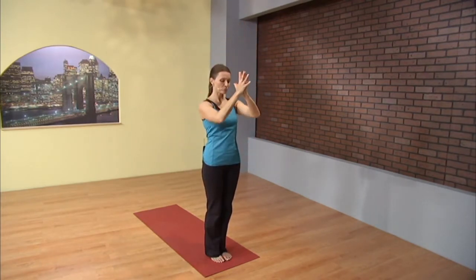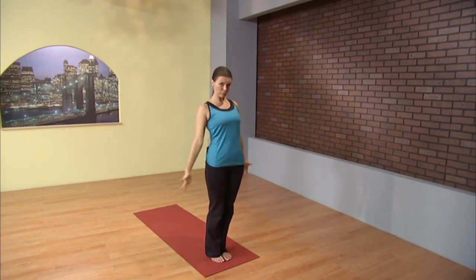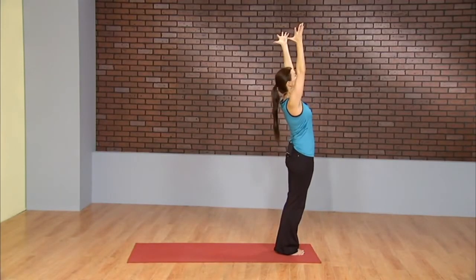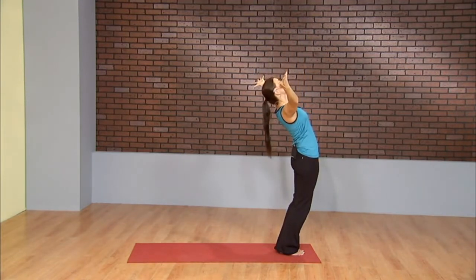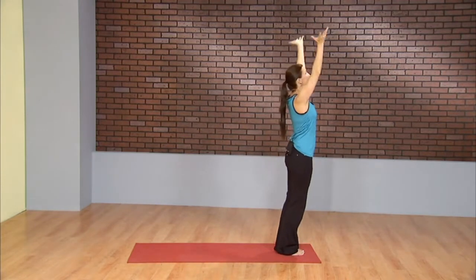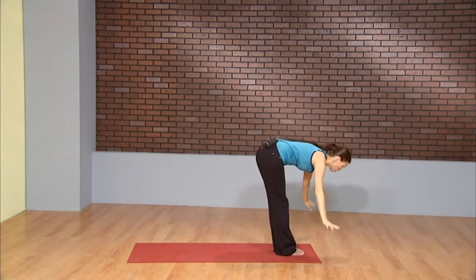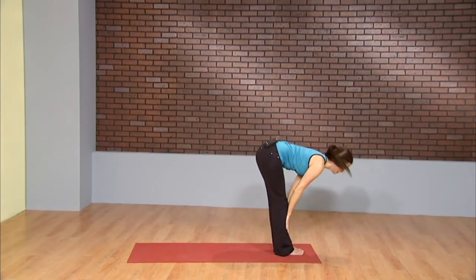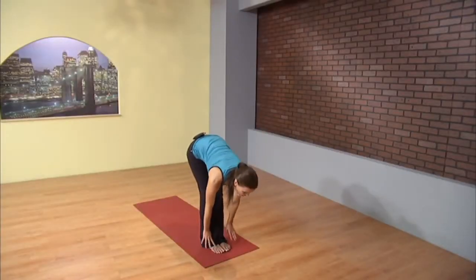On this next breath, take a deep inhale, lift the ribcage up. As you exhale, slight back bend, drive the hips forward, gaze up. Easy on the low back. Inhale, and as you exhale, lead through the heart, dive forward to a forward fold. Hands to the shins, inhale up halfway. And exhale, lower down.